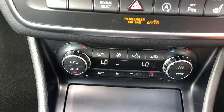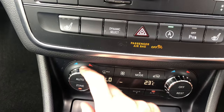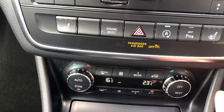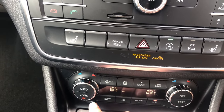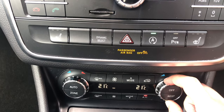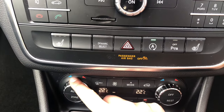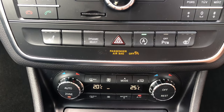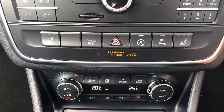Moving down, you've got your climate control. You can set different temperatures — 23 degrees for me as the driver and 16 degrees for my passenger. If you want both sides to be the same, all you select is Zone and the temperature will be exactly the same for both sides. Mercedes-Benz recommend having your car at 22 degrees.